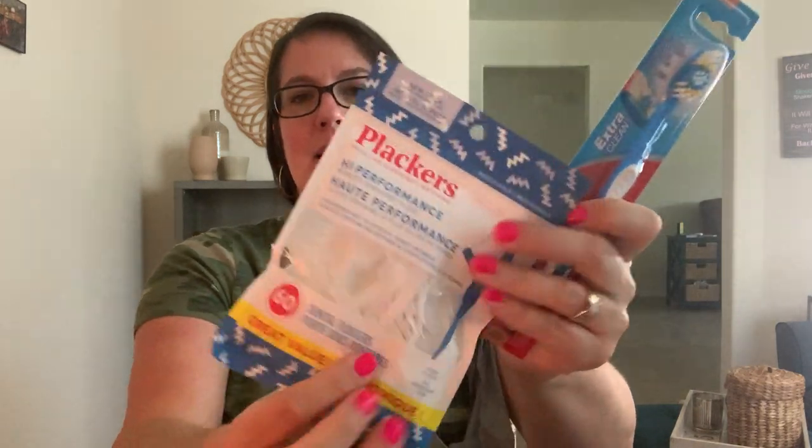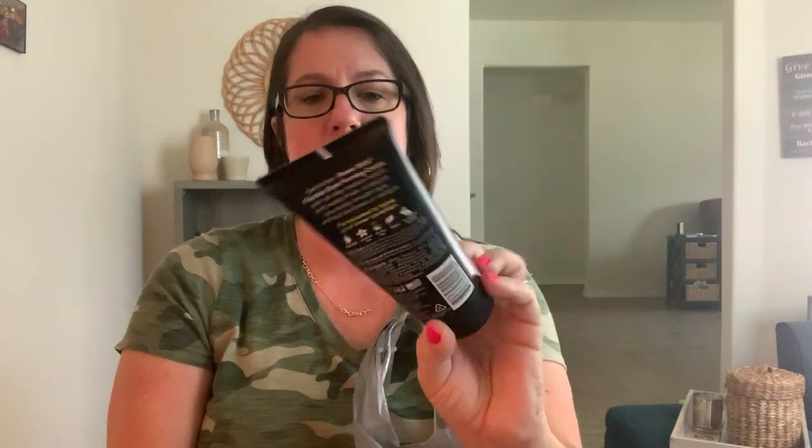I grabbed some tissue packets since kids are back to school - I wanted to throw one in my son's backpack just in case. I'm also putting together a self-care box to give away and grabbed items for that: floss picks, a toothbrush, chapstick, breath strips, and some Power Stick styling cream. My boys can give it a try - if they like it, great; if not, it was only a dollar.